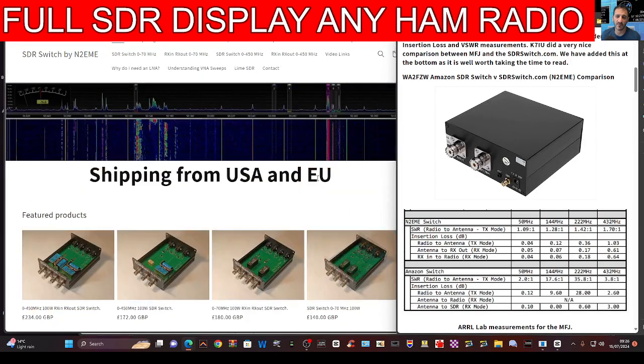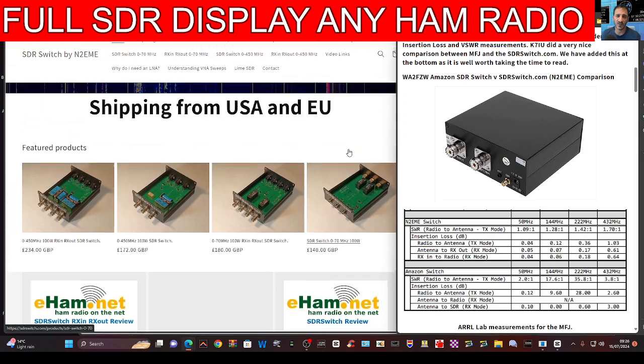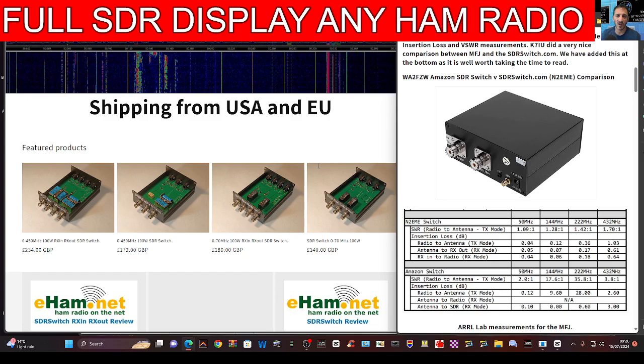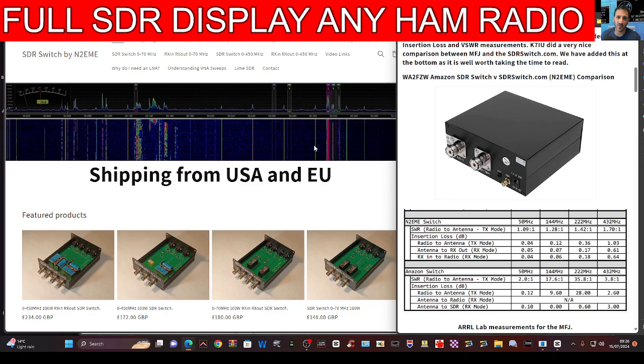Mzero FXB, welcome back to the channel. I found this link from N2 EME regarding an SDR switch — a device designed so you can use radios with your SDR dongle interface, like the RTL or the SDR Uno, and be able to transmit.